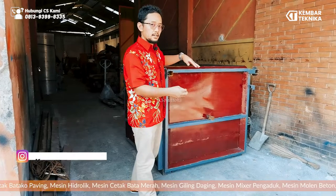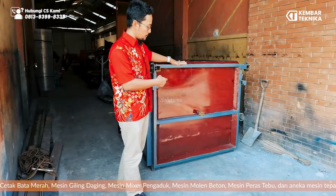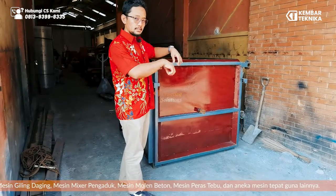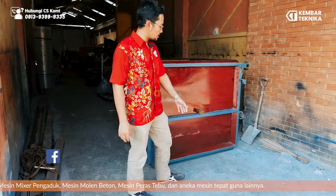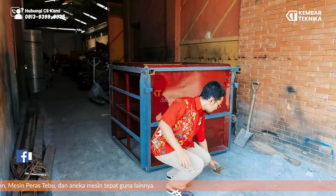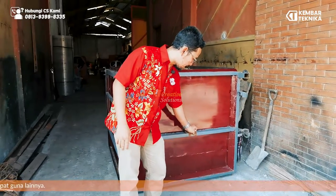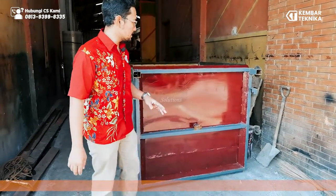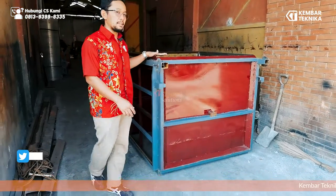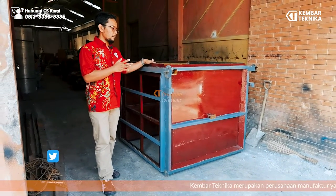Bagian samping box ini ada lubangnya, karena kalau sudah jadi beton, biasanya bisa dimasukkan linggis atau besi tulangan, kemudian ditarik sama kren atau ekskavator. Ini adalah cetakan yang membuat lubang — saat dicor nanti dipasang, kemudian kalau setengah sudah kering bisa dicabut.